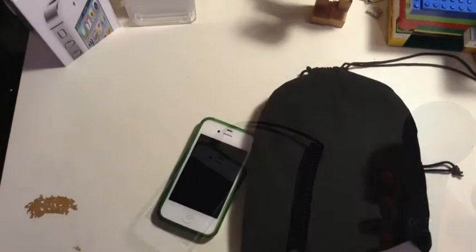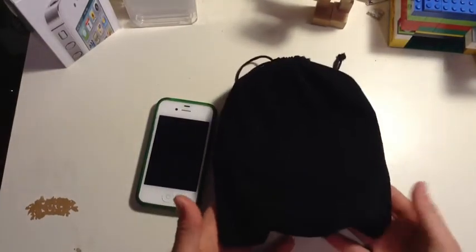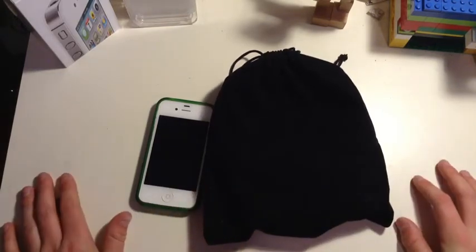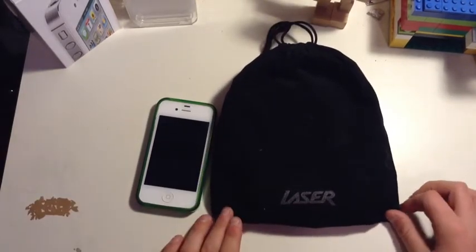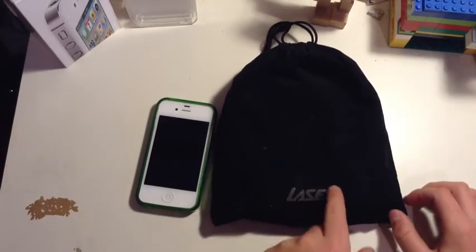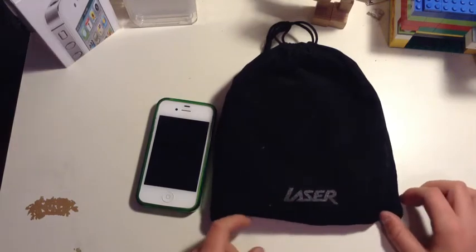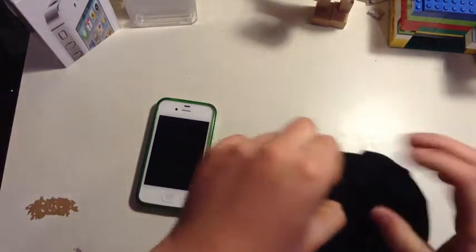My next favourite gadget comes with a little black bag out of the box. These are my favourite — I use them every single day. The branding of these is Laser. Laser is known to make cheap things, but these are not that cheap — well, not that expensive. $30, and these are very useful.